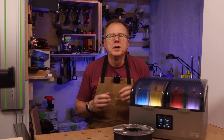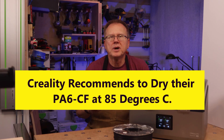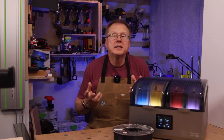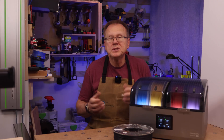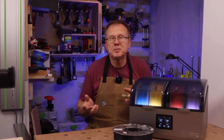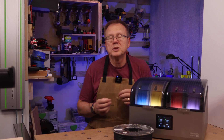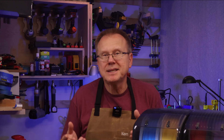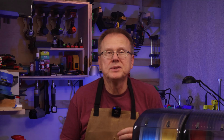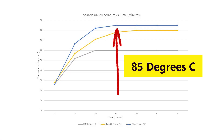A couple of quick notes: Creality actually recommends drying their particular filament at 85°C, but I didn't seem to have any problems even at 80°C. Also, I printed the second wrench using a 0.6mm diameter nozzle because I was having some clogging problems with my 0.4mm nozzle. I did one last test with an empty X4 to see how long it would take to reach the maximum temperature of 85°C — it took only 15 minutes.